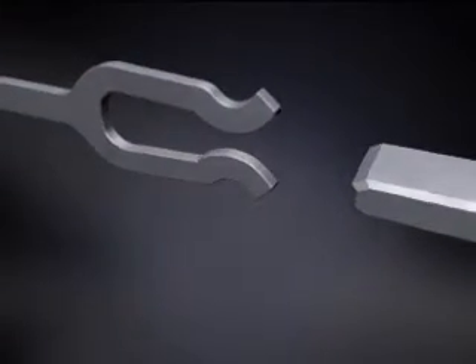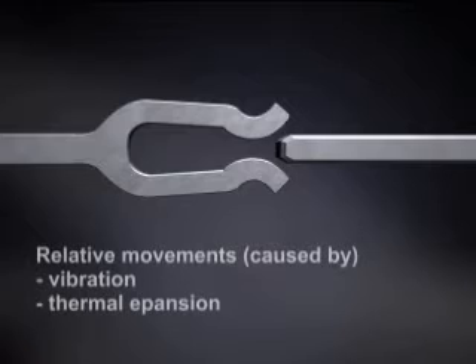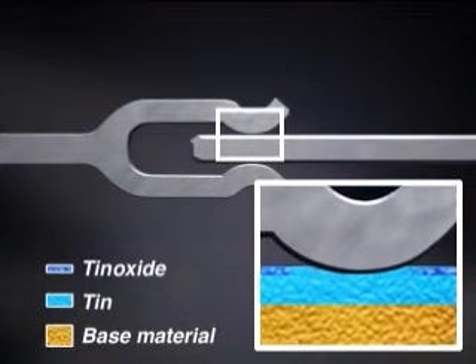From the moment tin-plated contacts are connected, they are often liable to relative movements caused by vibration or thermal expansion. Because of these movements, the connection is not gas-tight and fretting corrosion can occur.